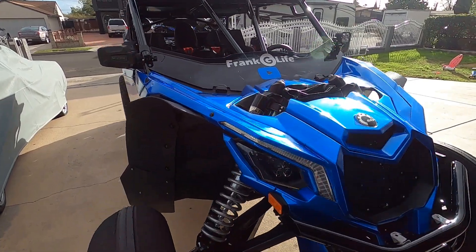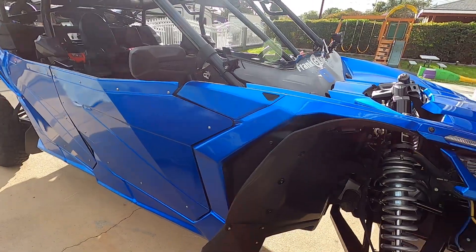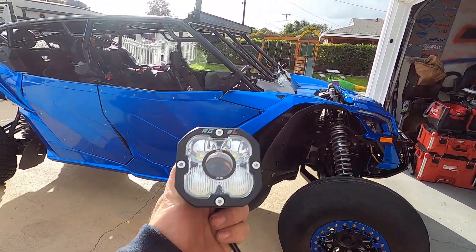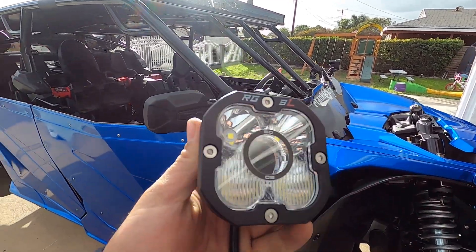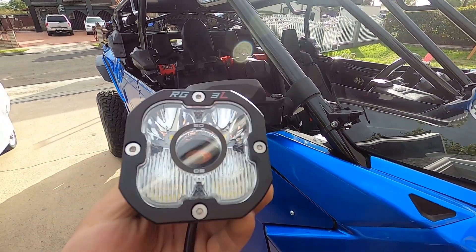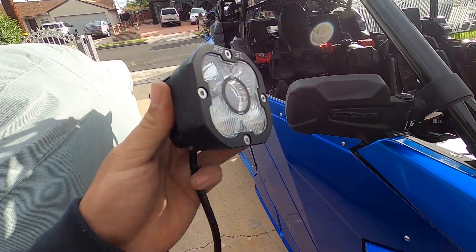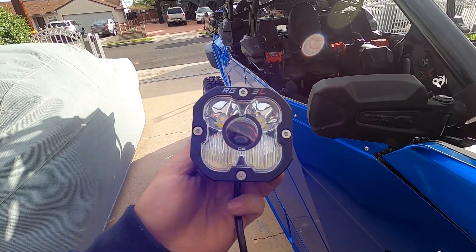Hey, what's up guys, welcome back to the channel. I'm out here in the driveway with my buddy CJ. We're out here working on my Canon MX-3 and we got some new lighting pods. These are made by SD Lighting. They are pretty badass as far as looks — they look amazing — and as far as lighting output, they're supposed to be really really good.